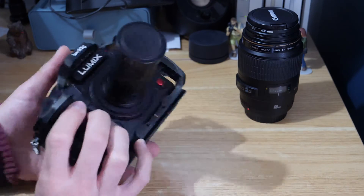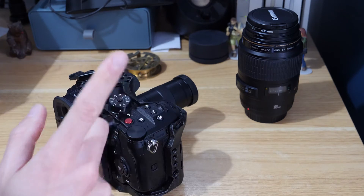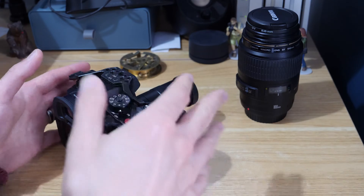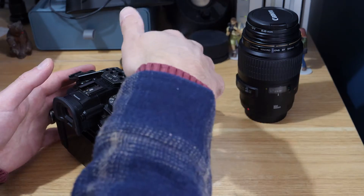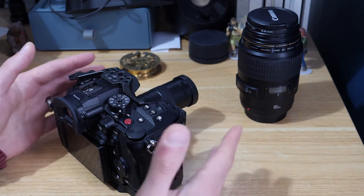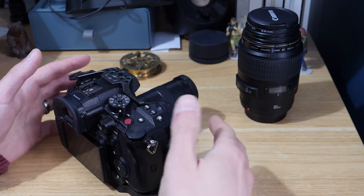Because it's a C-mount lens I've had to adapt it to fit the camera. I did a video about adapting C-mount lenses so I'll link that in the corner if you're interested in this setup. I'll also link in the description to the lens I'm using here and the adapter to get started — price-wise it's a very affordable setup.